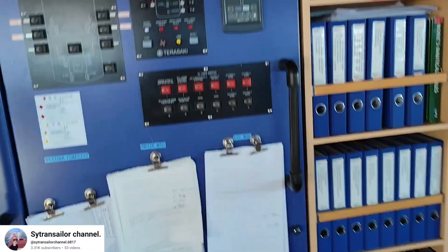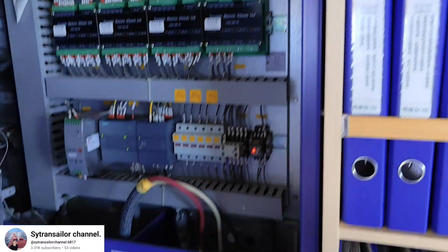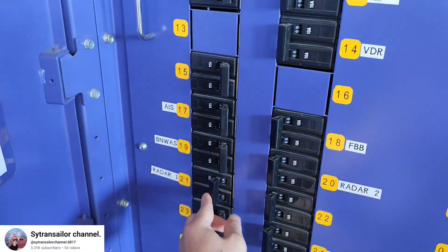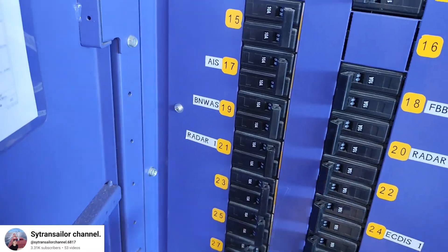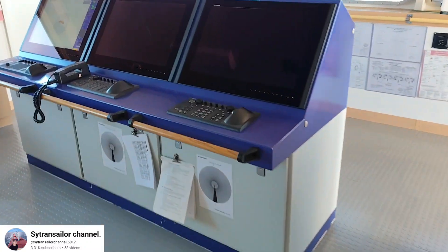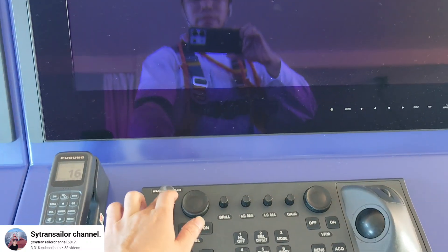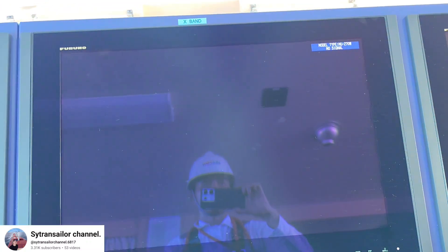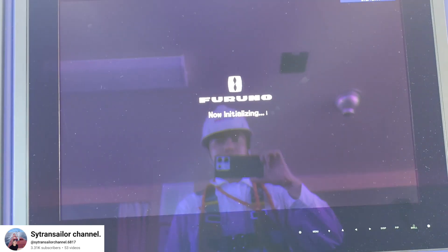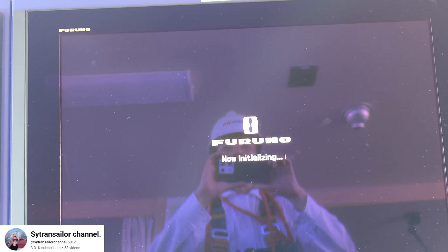After the placing, you have to shoot on the supply power for the radar and you can shoot on the radar again. Just shoot on the power for the radar and then you have to keep the radar on standby mode.